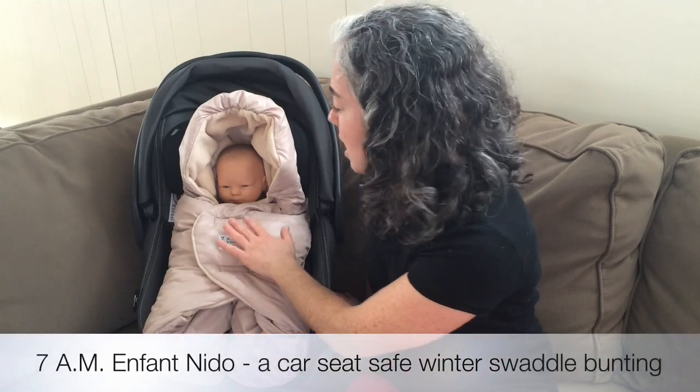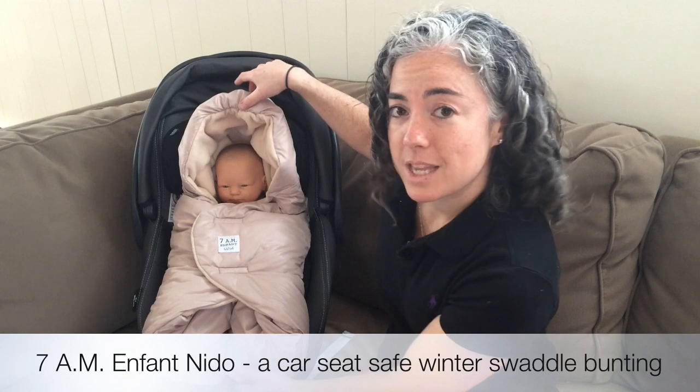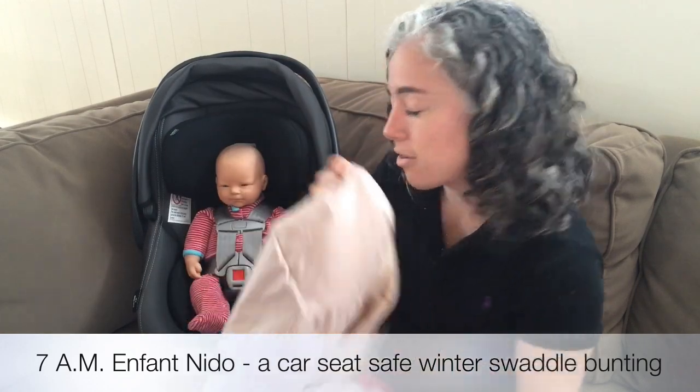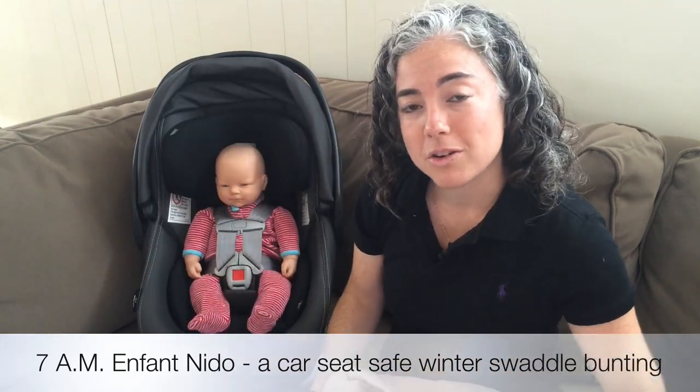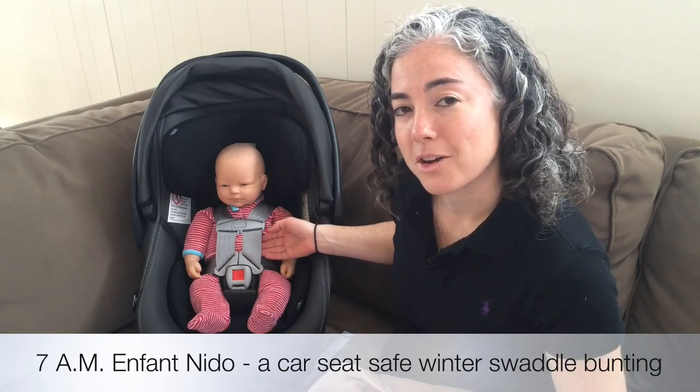Watch the magic of the Nido. The baby looks super warm and is nicely bundled up, but it's safe for the car seat because the entire thing goes on around the child's body and the harness, not underneath the child's body or the harness.